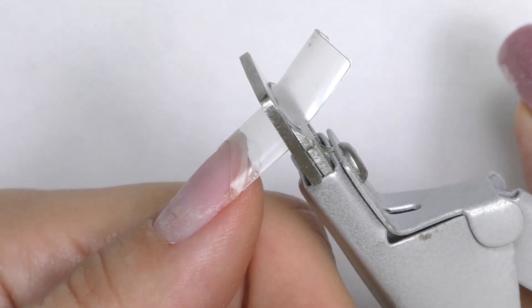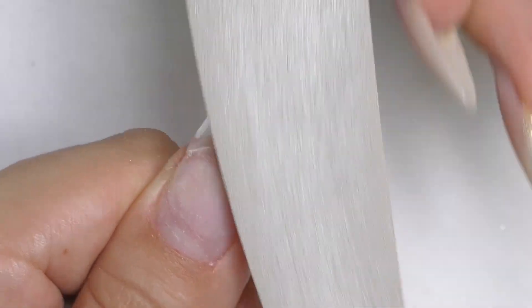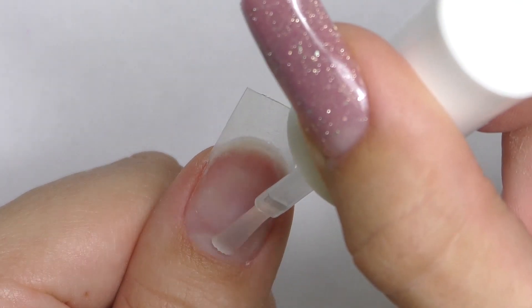Now let's cut the length. I decided to do medium, and then I will also need to file the tip to make sure that the nail plate and the tip are on the same level. The most important thing is that you need to file only the tip, not your natural nail. We also need to buff the surface of the tip.